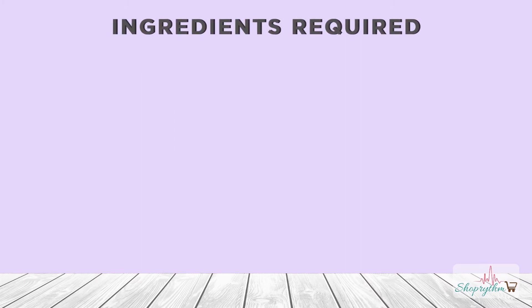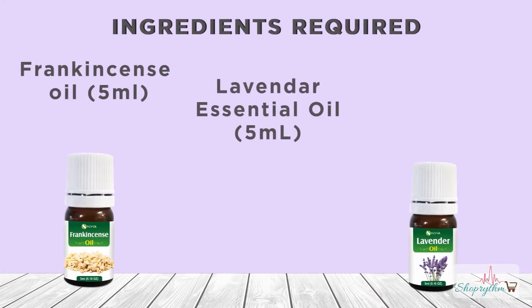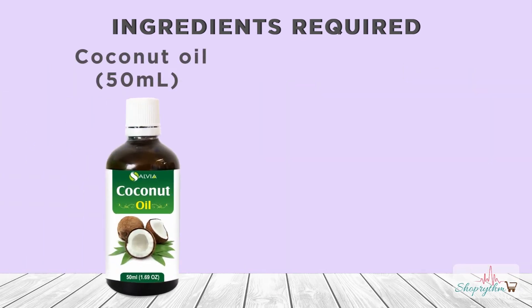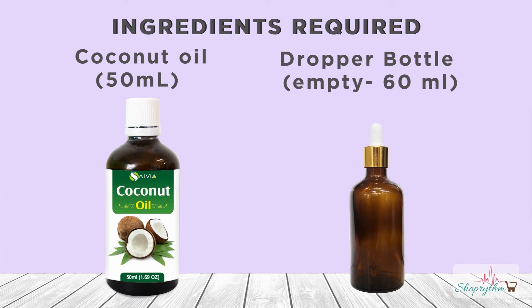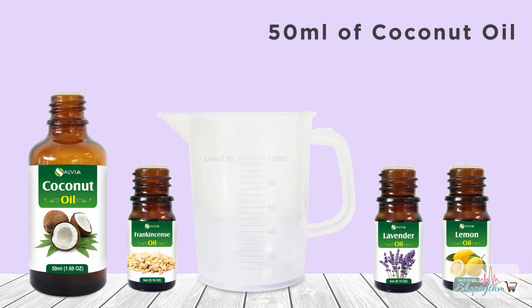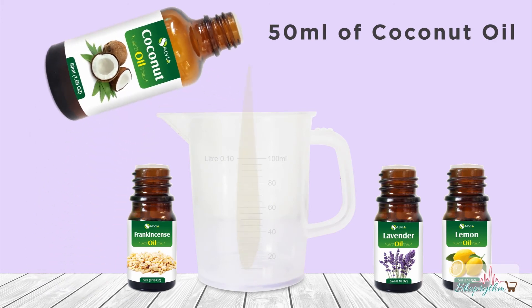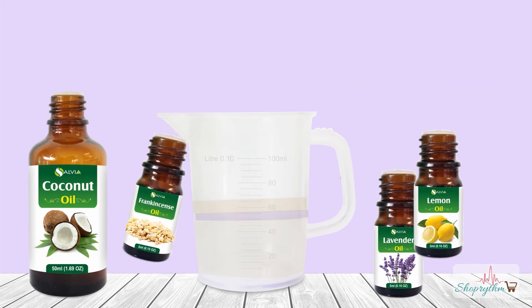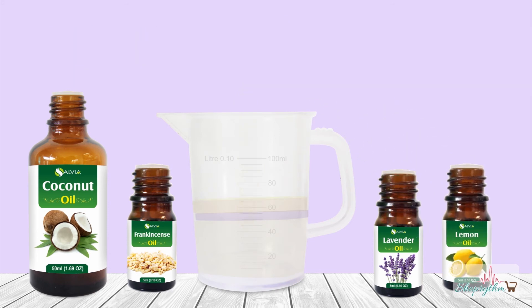Let's start this DIY. This DIY face moisturizer requires 4 ingredients — a base oil and 3 essential oils. Take 50 ml of coconut oil and pour it into the empty bottle. Add 10 drops of lavender essential oil, 20 drops of frankincense, and 1 drop of lemon essential oil. Mix it well and you are ready to go with this DIY face moisturizer using the essential and carrier oils.